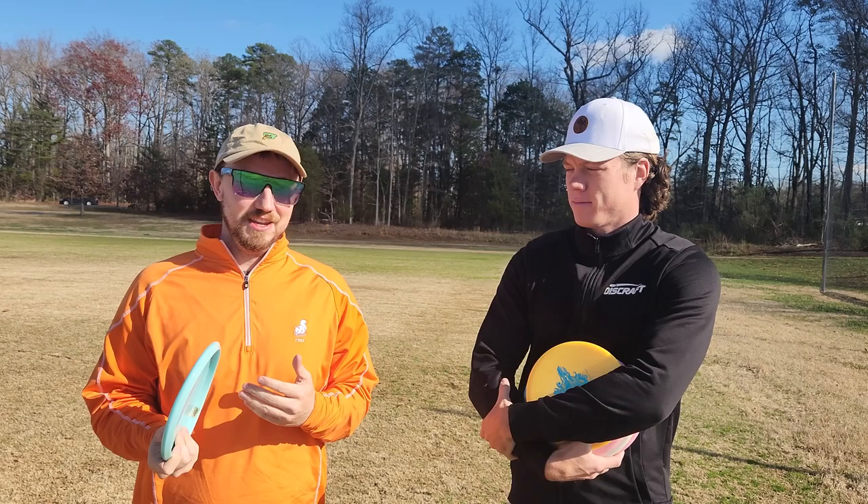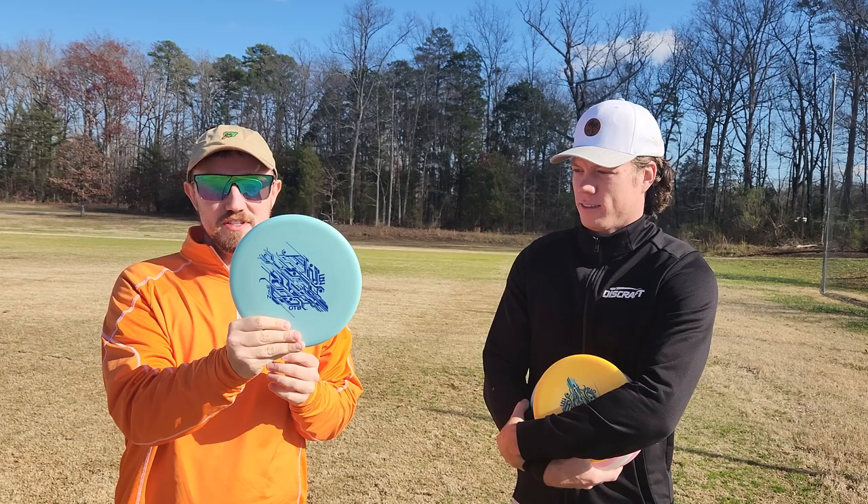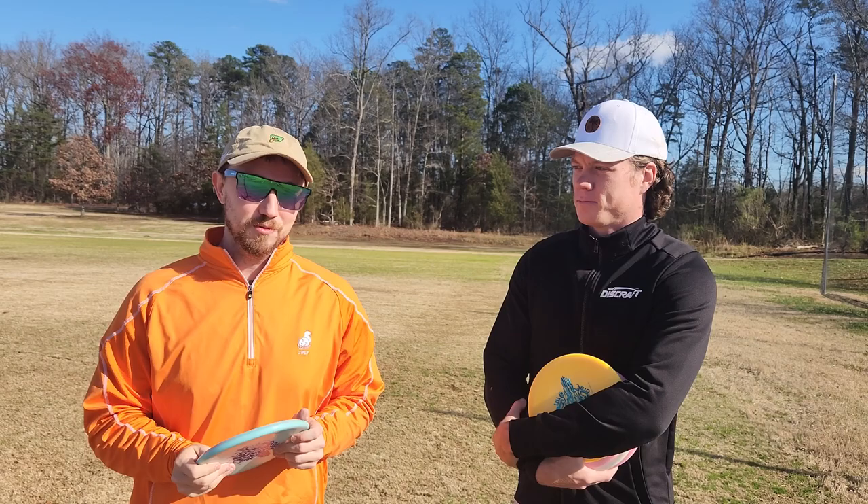What is up disc golfers, welcome back to Vlogmas day 16. I am back here with Ezra Aderholt and today we are debuting the brand new OTB Glow Zones, and he's going to give you his top upshot tips to help you approach the basket with confidence. Perfect, let's get it.